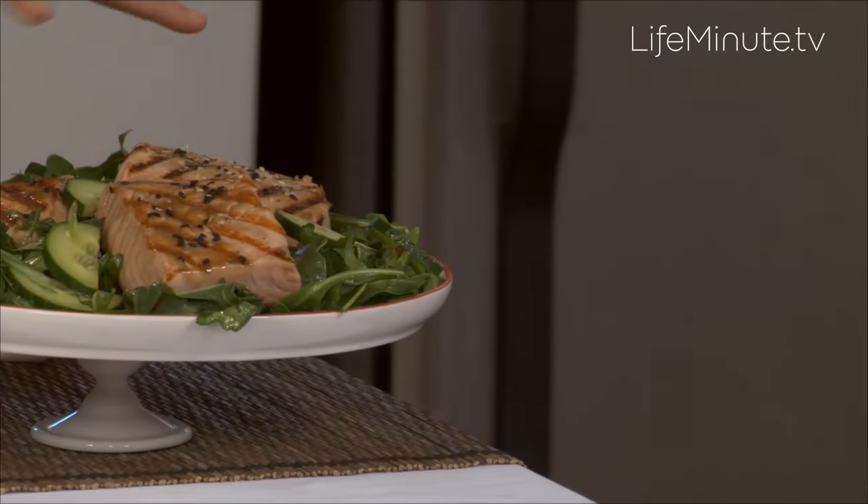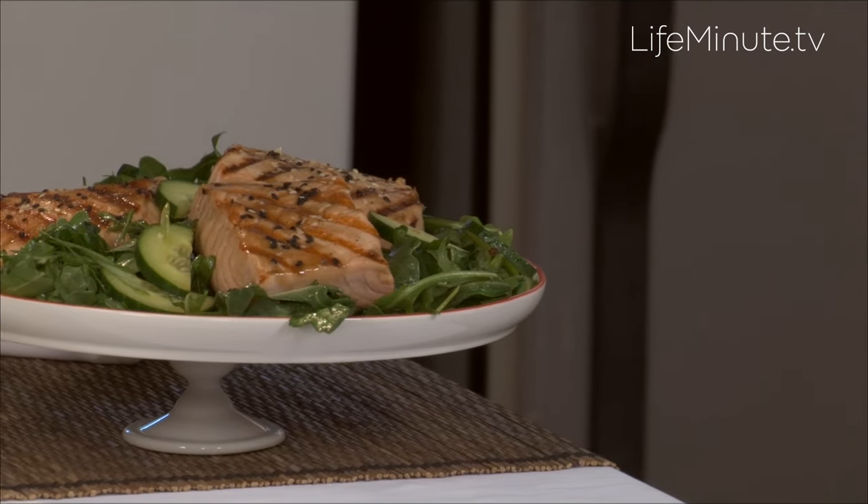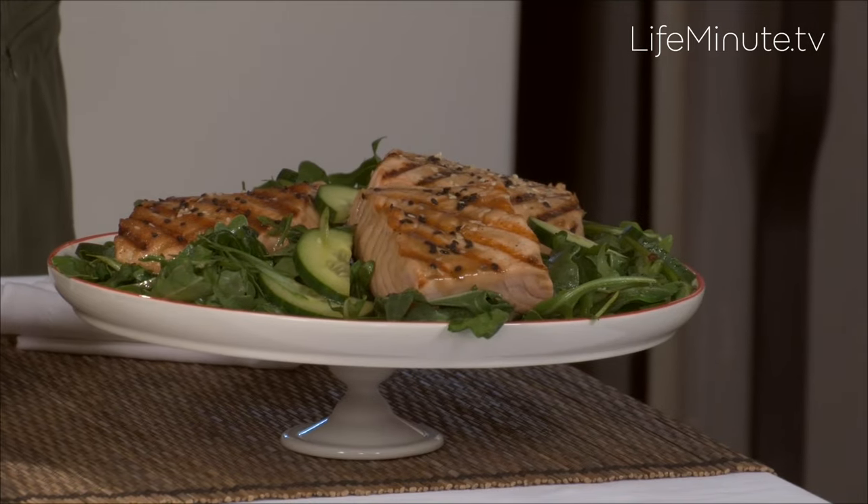I then throw it on the grill and serve that salmon over some fresh greens, a little cucumber salad, or whatever veggies you have on hand, topped with that beautiful dressing. Sprinkle with a little sesame and it's the perfect summer grill dish that always looks and tastes beautiful.